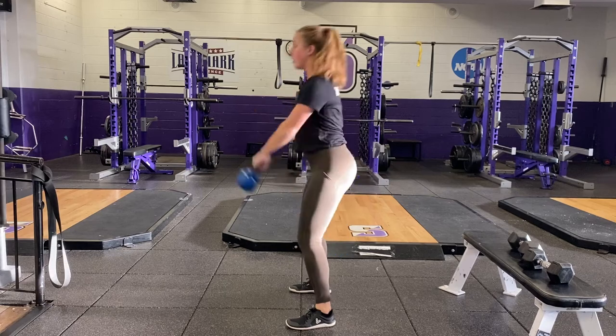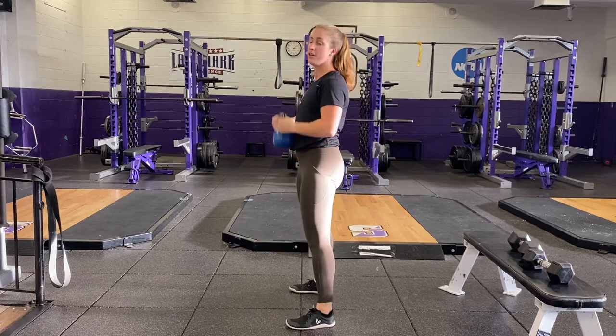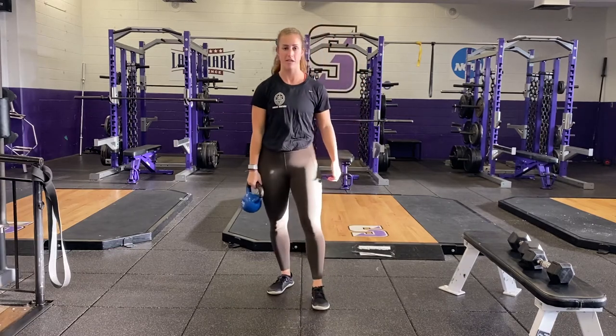Hinge forward, explode from the hips, catch it up here, goblet squat, and repeat until the end of the set.